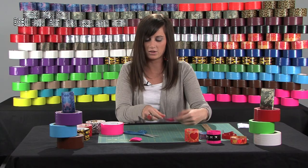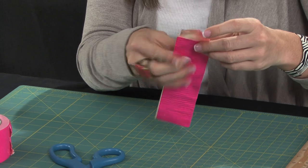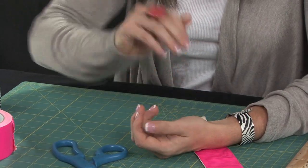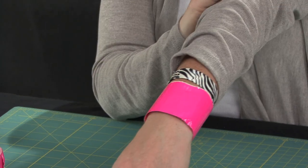And then to secure that, you're just going to take another small piece off the roll, stick it on the end, flip that piece over, and then secure the band. And there you have a cool pink duct tape cuff.